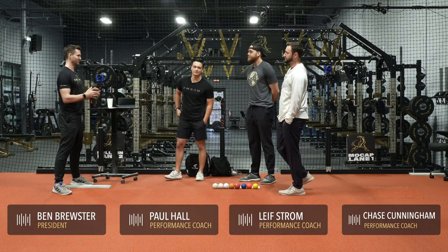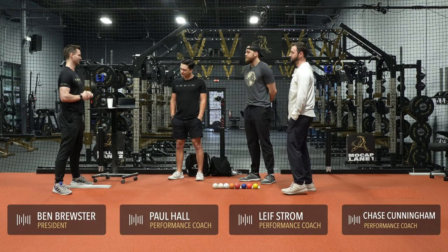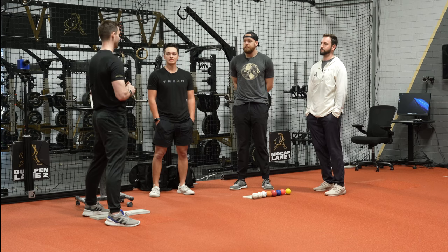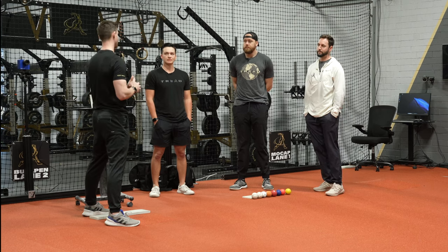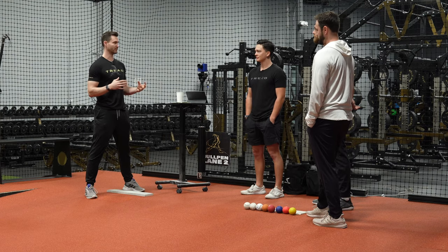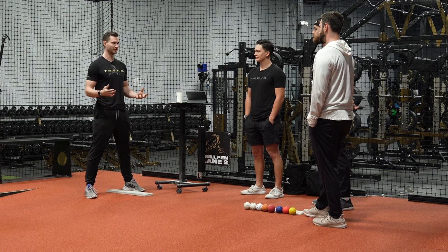Welcome to the podcast. This is going to be an exciting one. We're going to talk all about weighted balls today — for people who have a lot of experience going through weighted ball programs, or maybe a parent of a 14-year-old kid who has a lot of questions and has seen conflicting information. Hopefully we can shed some light on those things.